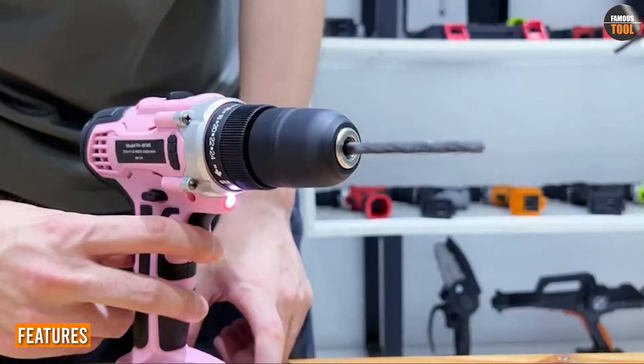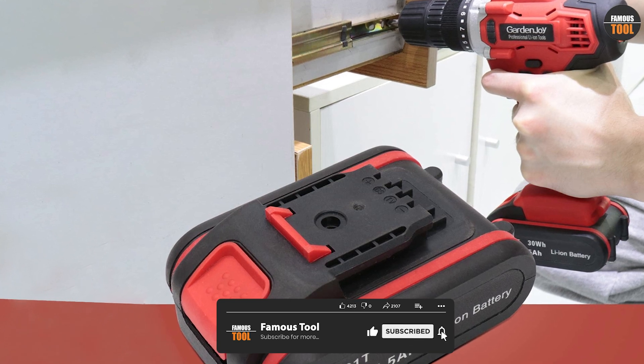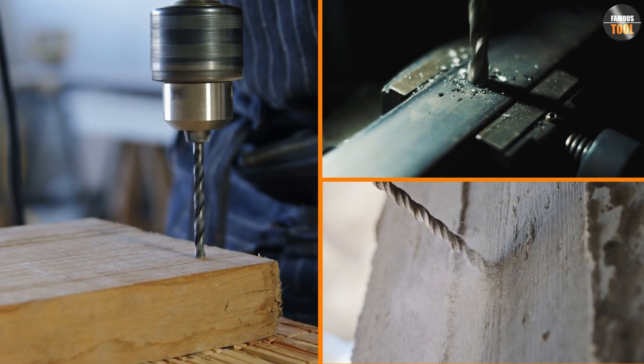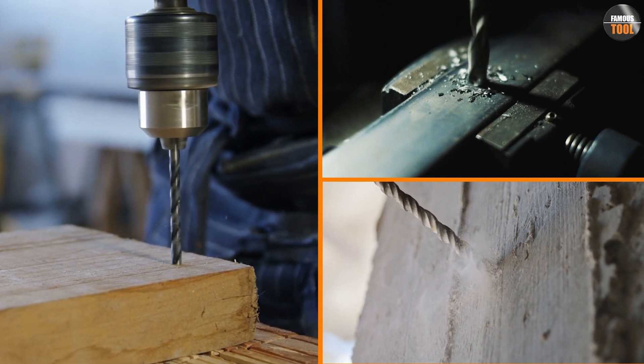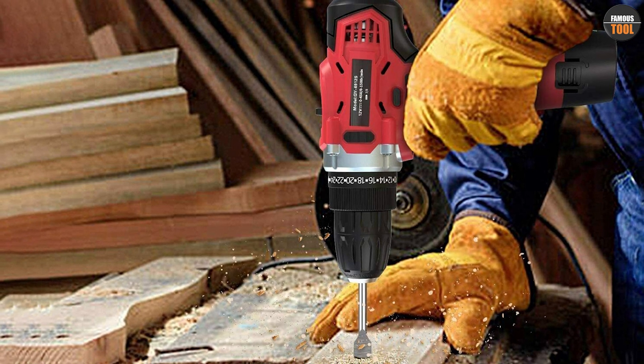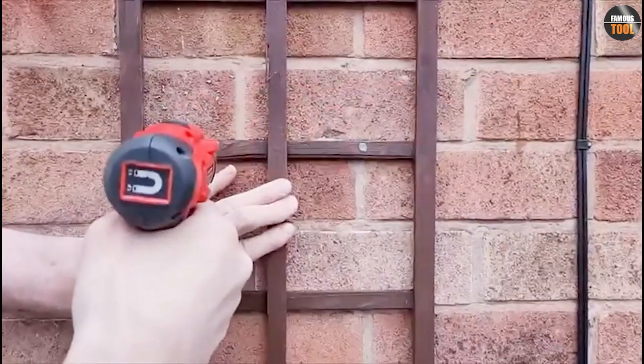The Garden Joy cordless power drill set comes with a 20-volt lithium-ion battery that provides enough power to handle any task, whether it's drilling through wood, metal, or concrete. The drill also features a two-speed gearbox, which allows you to switch between high speed for drilling and low speed for driving screws. The 18+1 torque setting provides precise control for different applications.